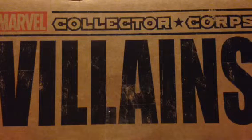Hey everybody, Tony with Hobby Hangover. Today we have Marvel Collector Corps' October Box, which is the villain's theme.